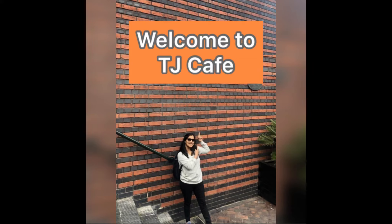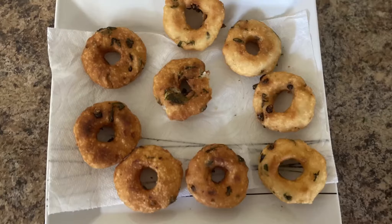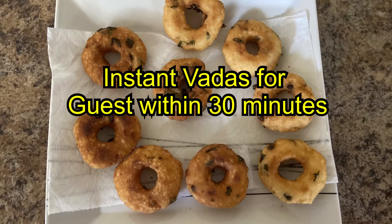Hi Friends! Welcome to TJ Cafe! I am going to take a moment. Let's take a break.